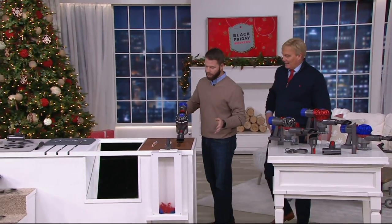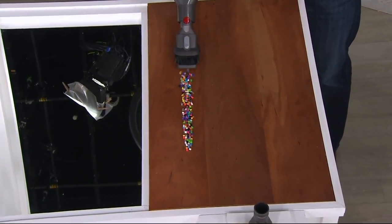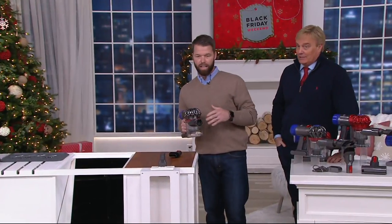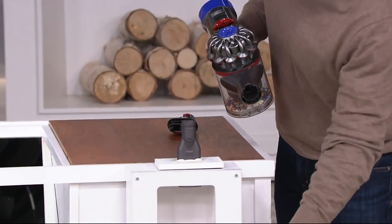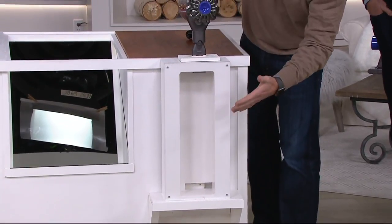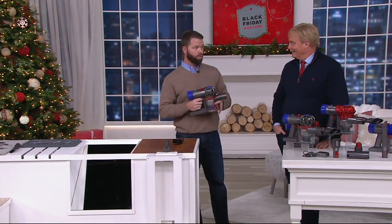I just want to show you the power. That's what people love about Dyson — how incredibly powerful it is. This is something you're going to use every single day. If you're worried about the power with a cordless machine, you do not have to worry with this machine at all.